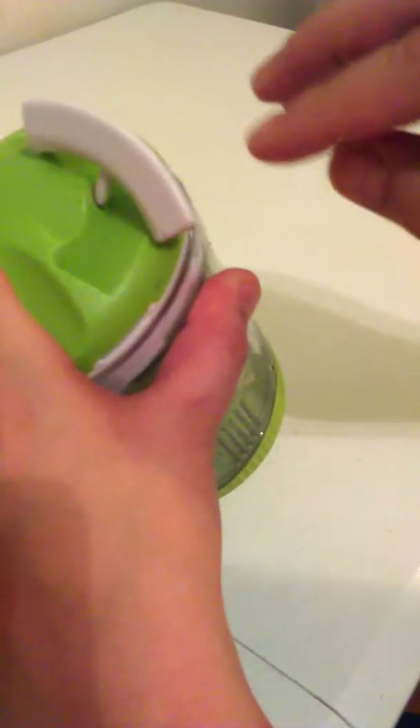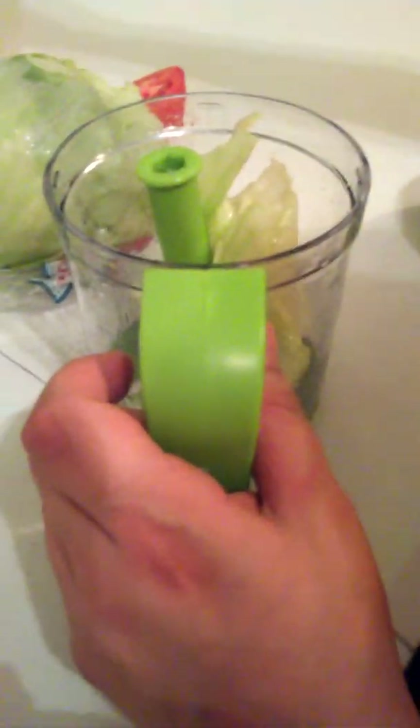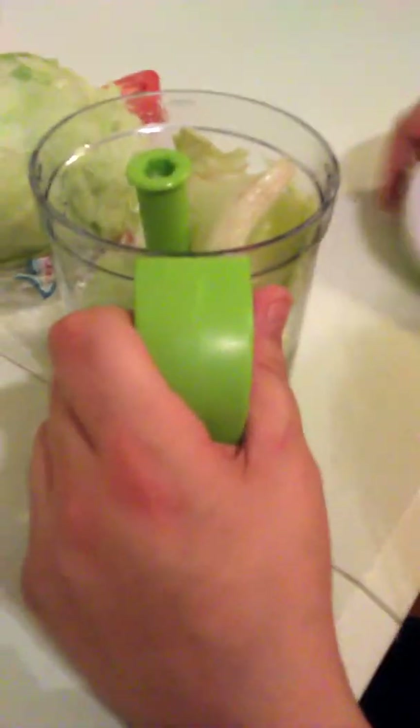We're not going to overfill it this time. Right here is a little thing that we use. So far I'm not liking this. It would have been easier just to cut up my own lettuce. Let's try this again. This is a piece of shit.